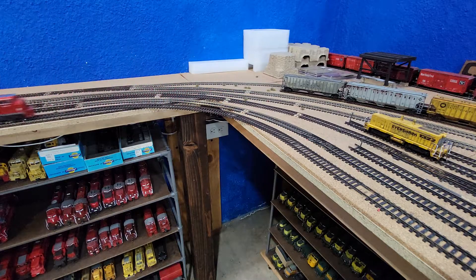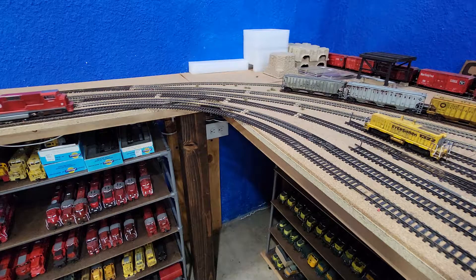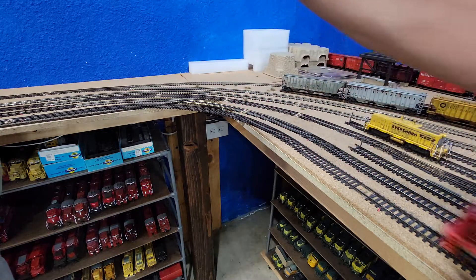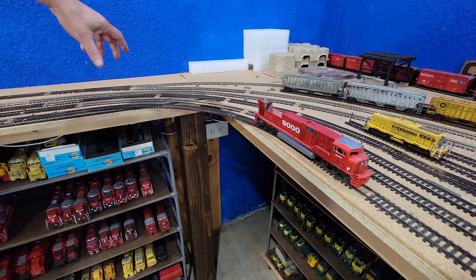That front truck on this — it didn't come off the track, but the front truck has something wrong with it. The side frame even came off. But there it goes. It's just sticky. There we go.